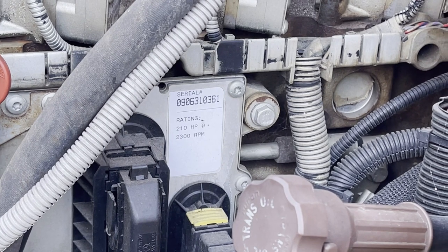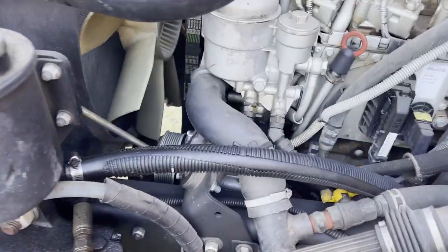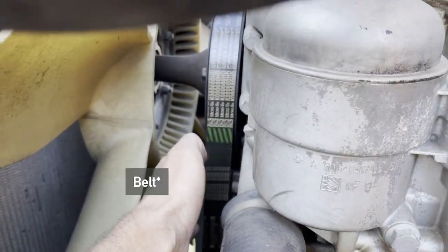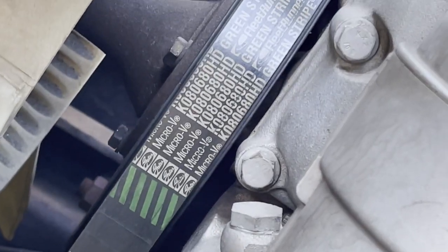This particular bus is 210 horsepower. This had factory AC, but the clutch has been bypassed, and basically a smaller fan went onto there, and that resolved that. In fact, there's the part number if you want to take a look.